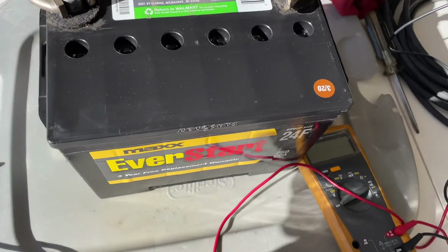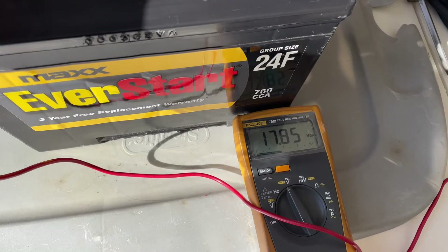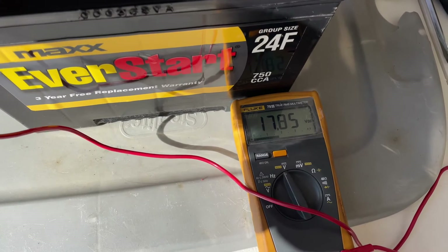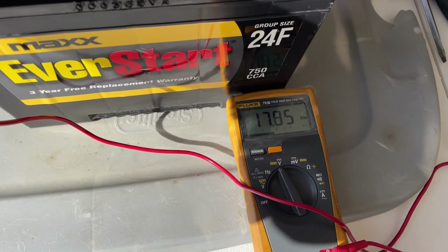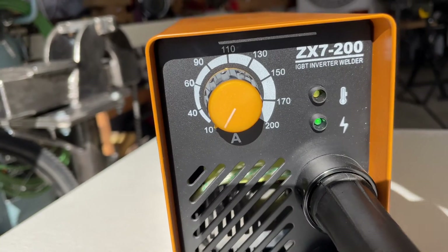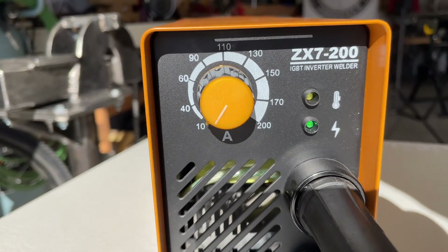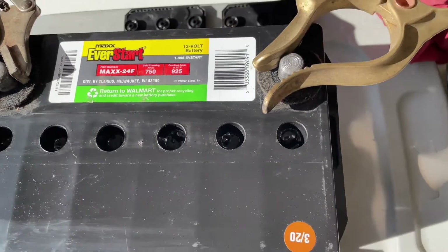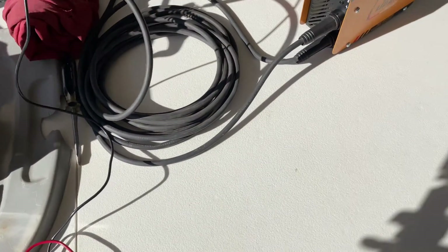Just for kicks, let's check the voltage while that's happening — just under 18 volts. So that's definitely overcharging; your car alternator puts out about 14.5 volts. And this is just on the lowest setting, 10 amps. Let me check my timer — we'll let this sit for 10 minutes after I complete this five-minute session and I'll bring it back at that point.